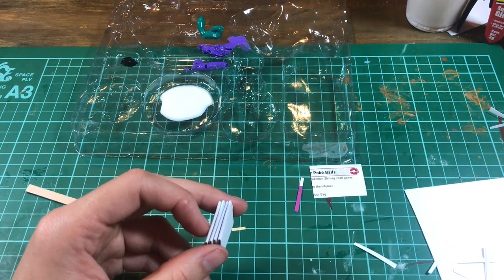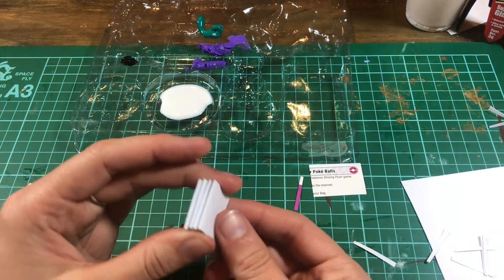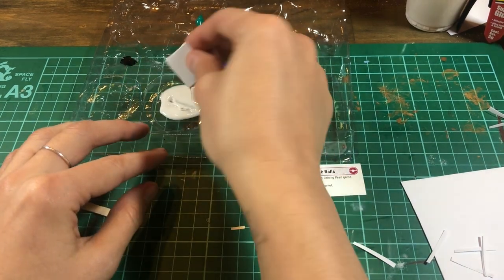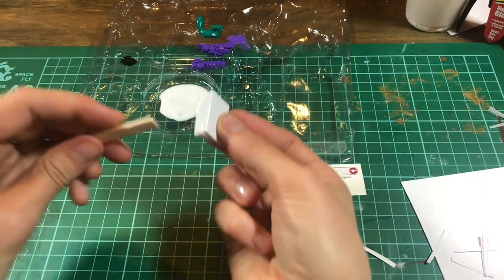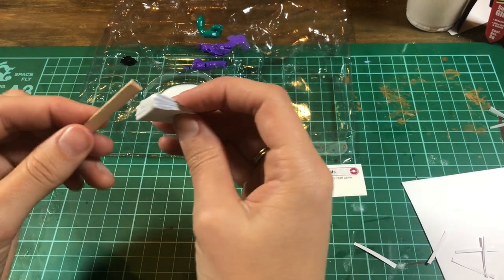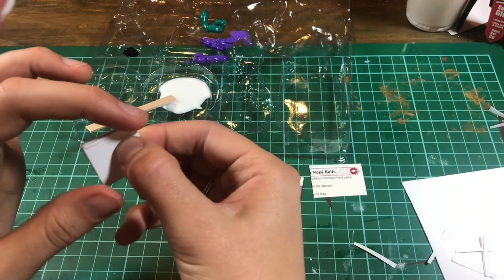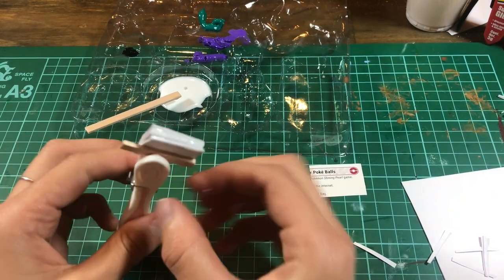Now to stick these together, there are a couple of different methods I've seen online. I just dunked this in PVA glue, like a school craft glue, and stuck them together thinking that would be the quickest and fastest way to do it. You might need to stick the glue between the pages as well to hold the individual books together. Use a peg and hopefully that dries fine.